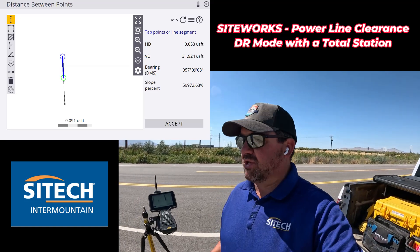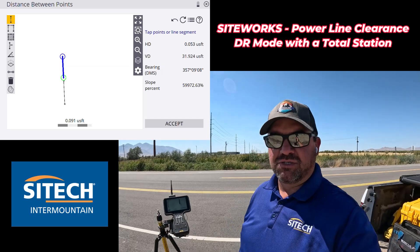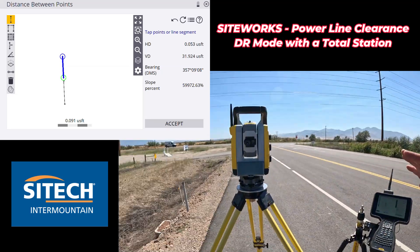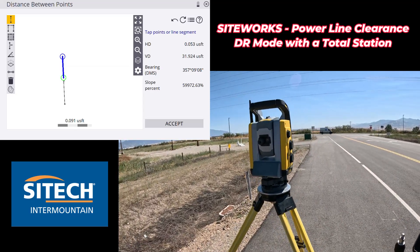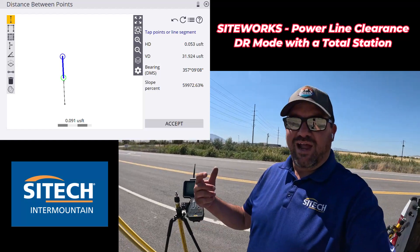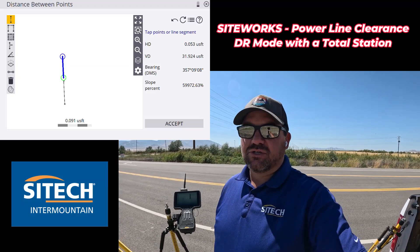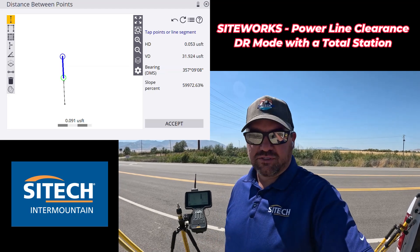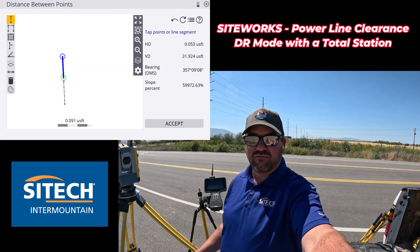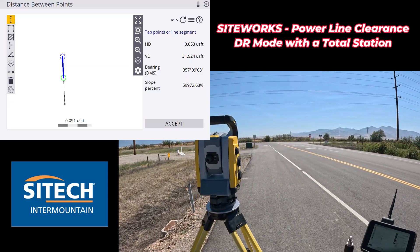My favorite way is just to do it once and shoot a line string from bottom to top or top to bottom and then go to the line string information. But doing it with points is also an option. You can do this for vertical, you can do it for horizontal - just knowing how to use your total station and thinking outside the box. Use your equipment for what it's there for, and that's what these videos are intended for. Thank you for watching this video from Intermountain SiteWorks training videos on using your SPS 930 to find the clearance elevation of power lines.